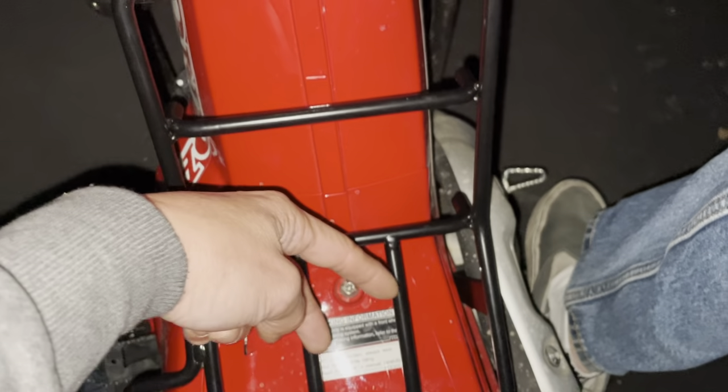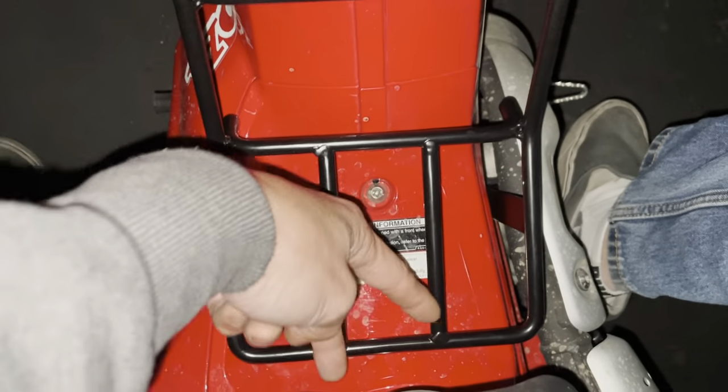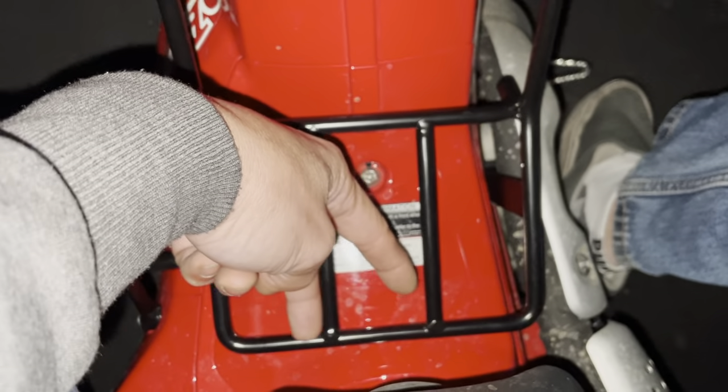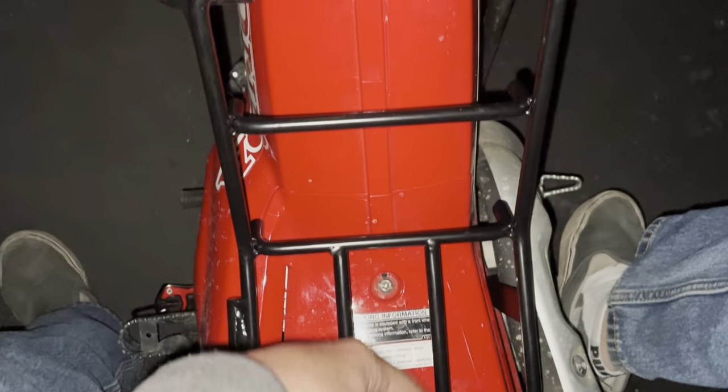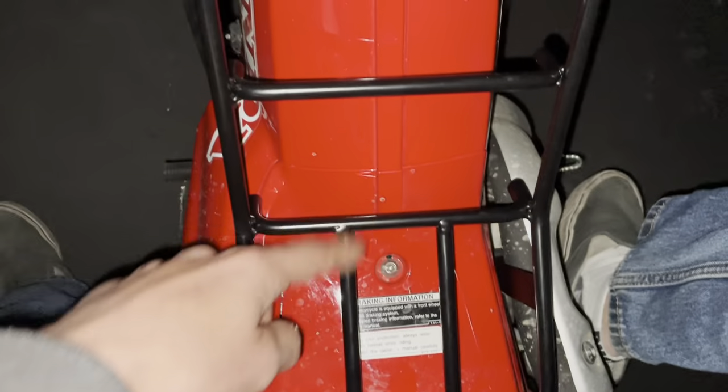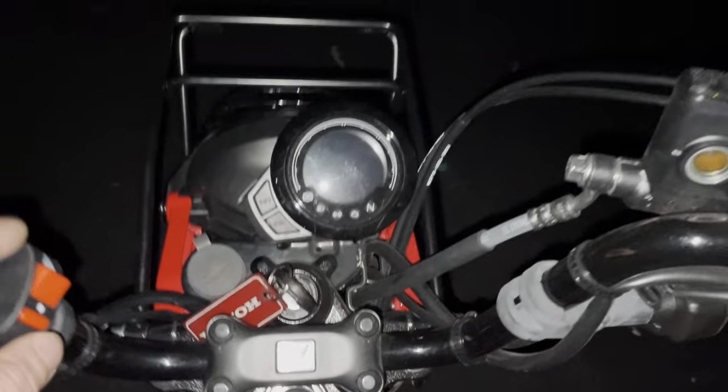The two power wires that connect directly to the battery won't turn on with the switch by itself - it needs the diagnostic plug, because the diagnostic plug is what makes the relay turn on to get power from those two power wires. So I sort of don't like this setup.